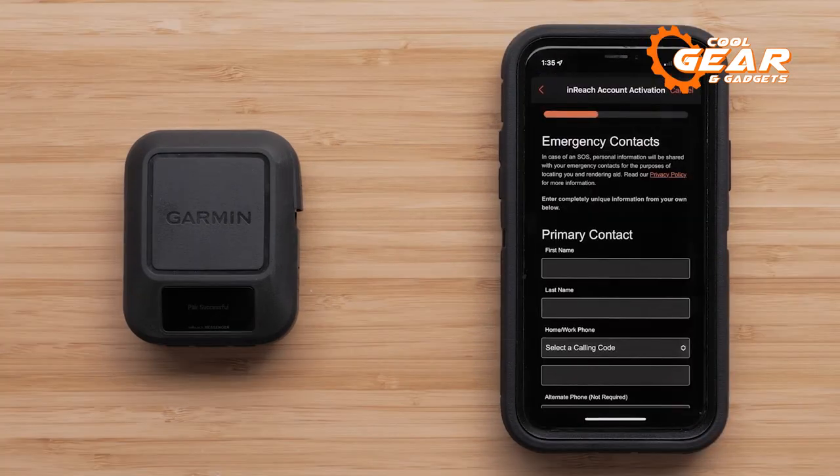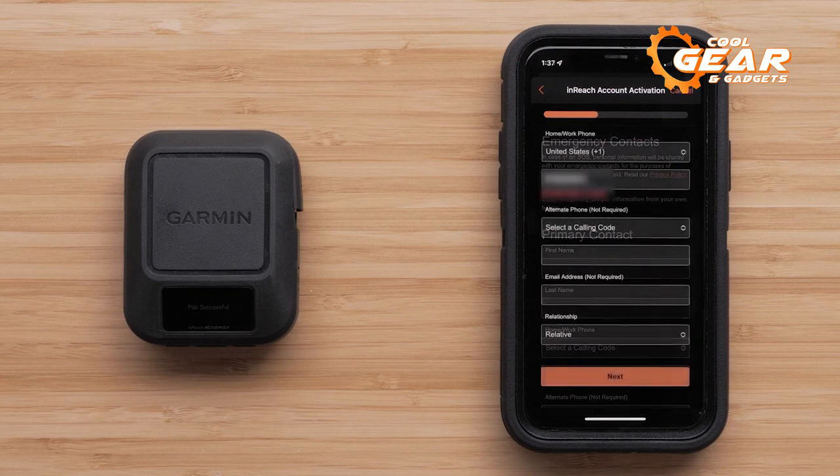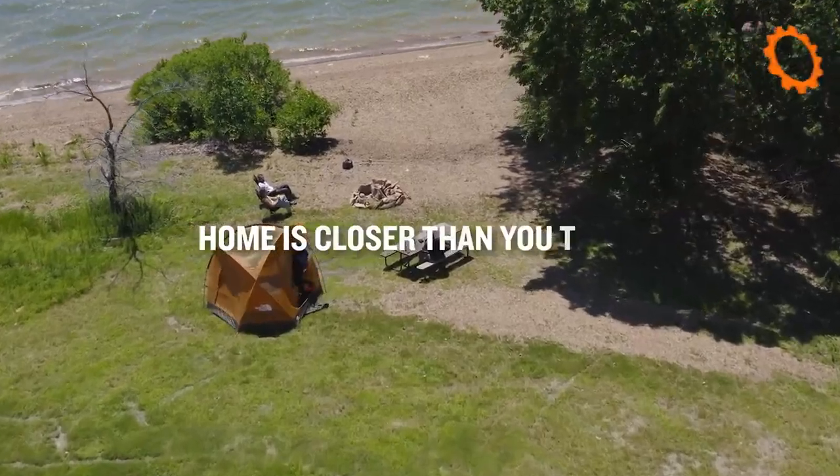The Garmin inReach Messenger is built to last, with an extra-long battery life to keep you connected for an extended period of time. So gather your supplies and camp confidently everywhere.